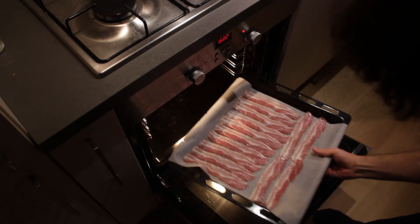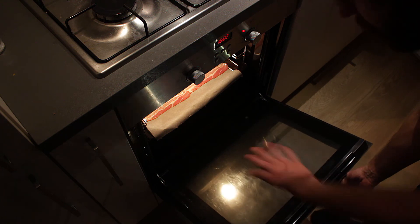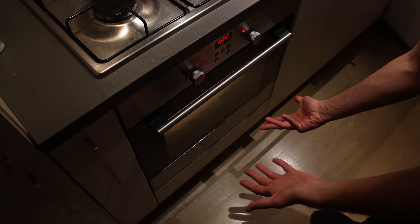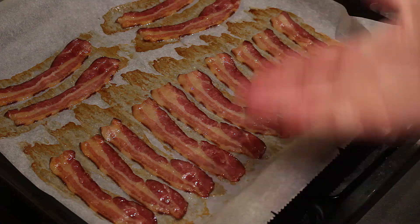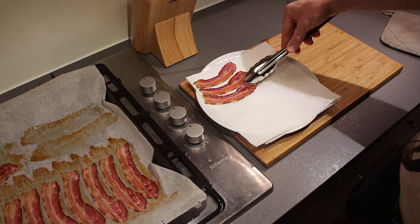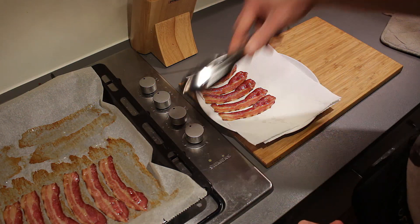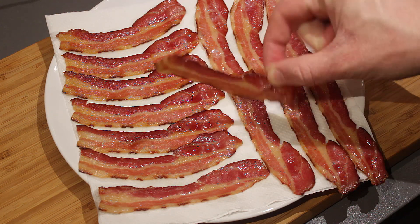I've preheated my oven to 200 degrees Celsius and now I'm going to put in the bacon for roughly 10 to 15 minutes. Of course, depending on how crispy you want it, you can leave it in for longer or shorter. Roughly 15 minutes later, my bacon is done. I'm just going to transfer it to a plate covered with kitchen paper and let it rest so it becomes crispy. There you go — you have yourself some nice and crispy bacon.